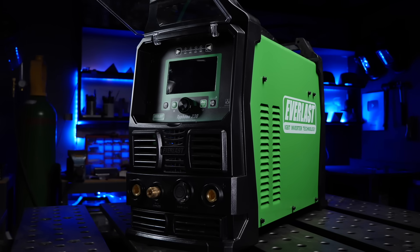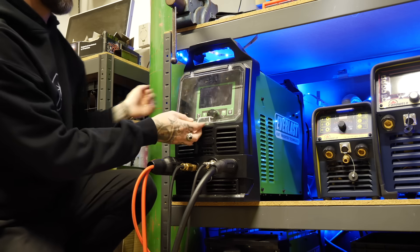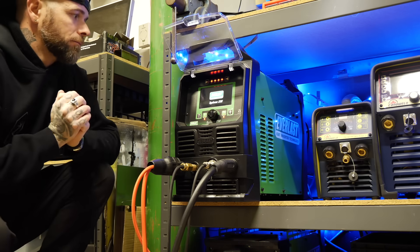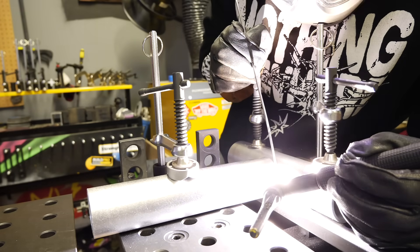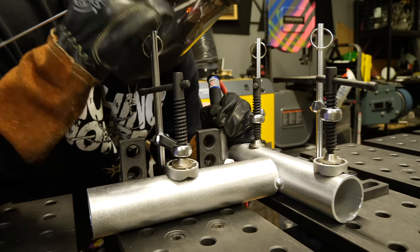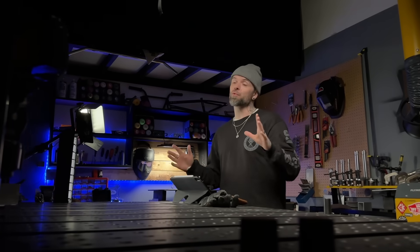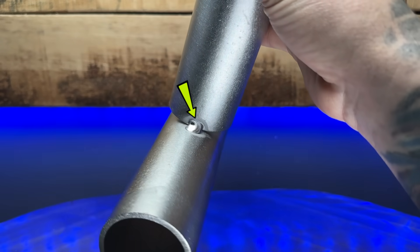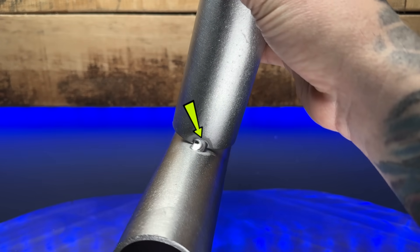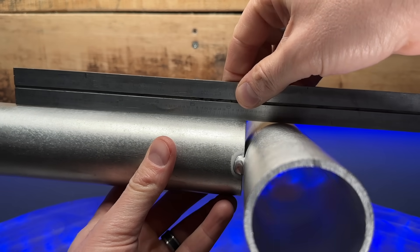Let's get the welder set up. Today I'm going to use the Everlast Typhoon 230. This machine is an incredible bang for your buck — absolutely loaded with features. I'm putting good sturdy tacks in the corners. You've got to be careful because if you put any tacking near the gap, this area is going to pull and distort really badly. Putting them in the corners is perfect as long as it's clamped securely. After tacking, make sure you check everything — pop it out of the clamps, make sure it sits flat on the table, and make any corrections before going any further.